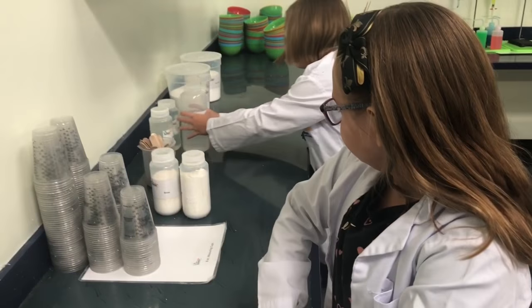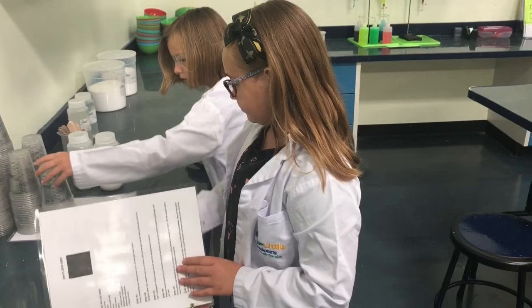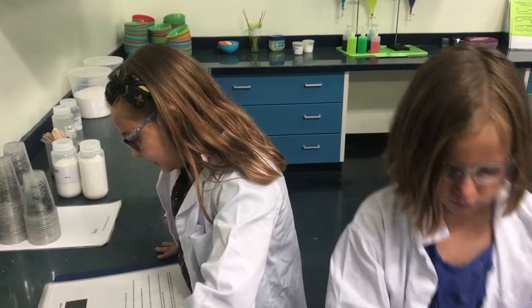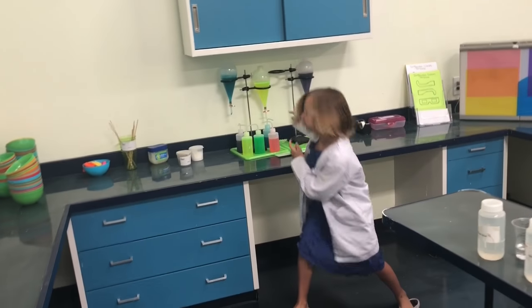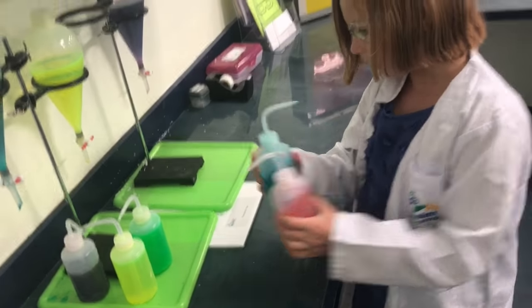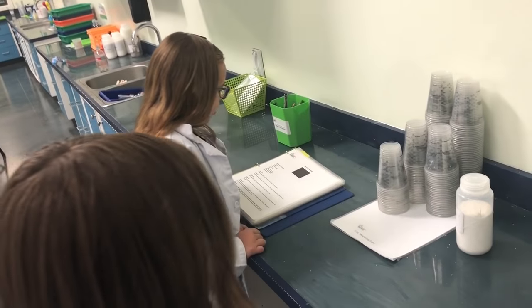Ready? Clear glue. Water. Fluorescent dye. What color are you going to pick, Kaylee? I want pink. You want blue? Okay, I actually want yellow. You want yellow? The yellow is green, put it on the table. Borax. Foam beads. Oh, look at that big container. Foam beads.